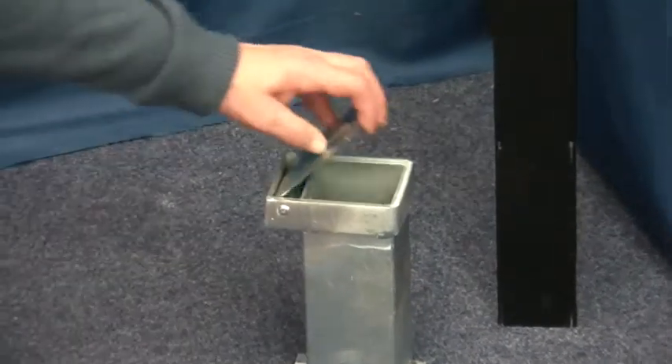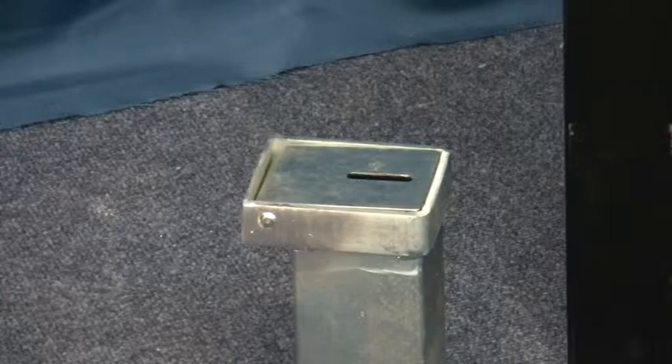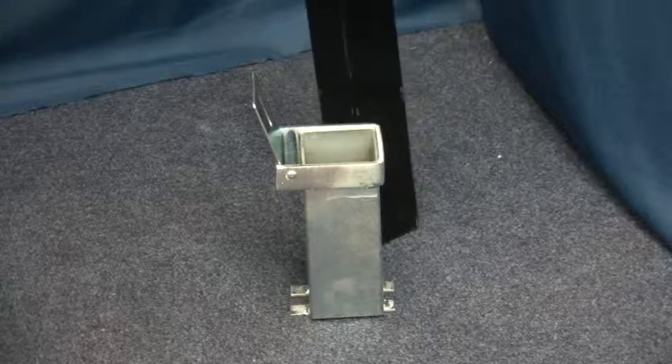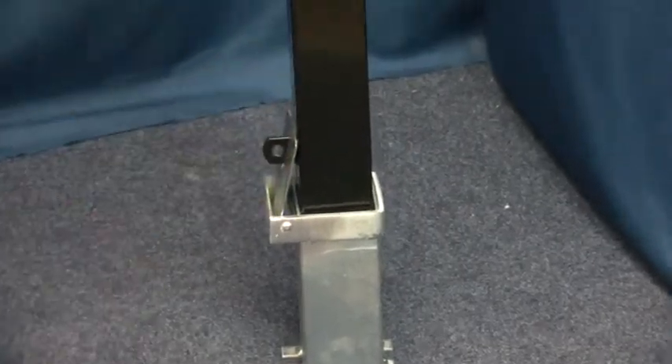When not in use, the top plate covers the access hole, making it safe for locations with pedestrian and vehicle access.